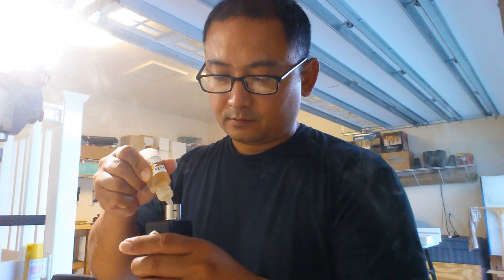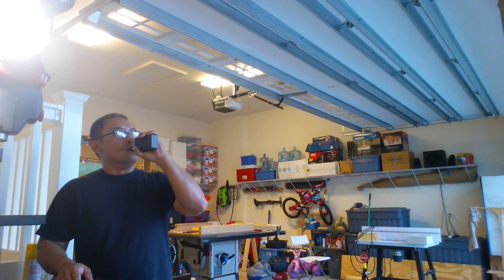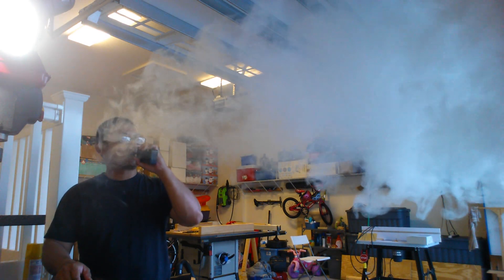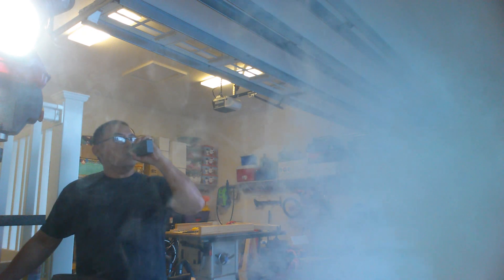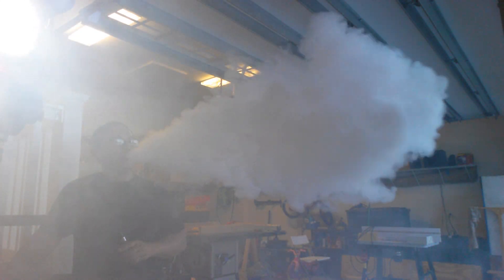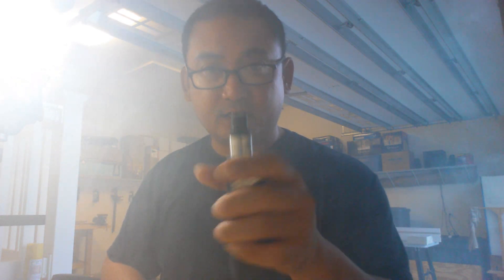Here is my Plume Veil — just put a few more drops of juice in here and we'll fire this up. My Plume Veil is powered by Turon from Vaporholic. Whoa — nice! As far as spitback, none — so that's a plus for the Chufnuff drip top.